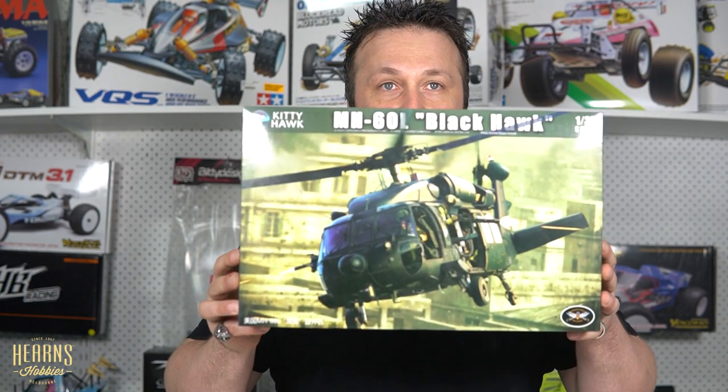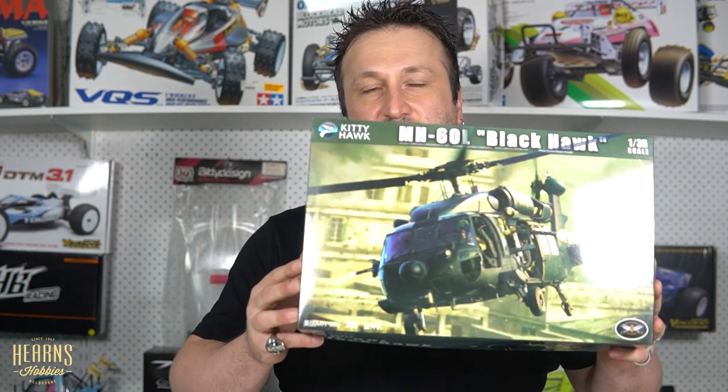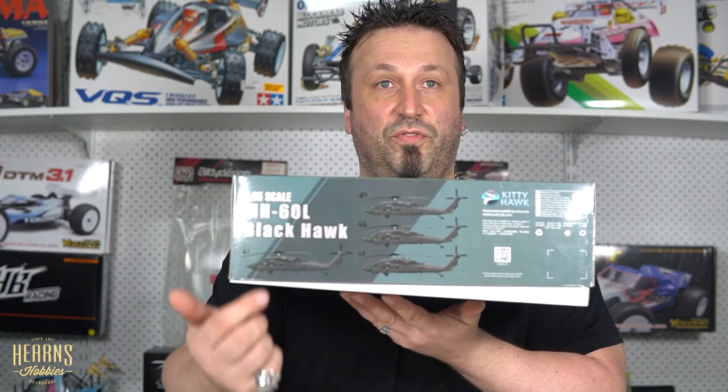Today we are going to be taking a look at the MH-60L Blackhawk. This one is from the movie Black Hawk Down. As you can see on the side of the box here, it has all of the markings for Super Six One, Two, Three, and Four that were in that film.